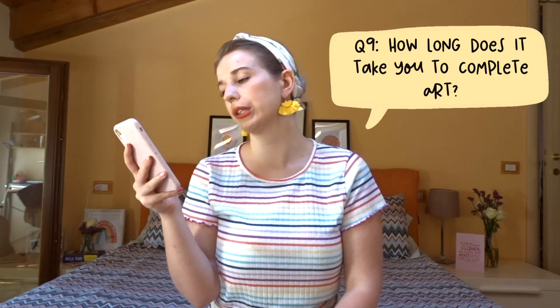How long does it take you to complete art? That really depends on the illustration. If I'm drawing from scratch, it could take anywhere from half an hour to an hour for an Instagram post. If I'm reusing from a canvas I've already created — something duplicated — it can be a lot faster. It also depends on how much hand lettering versus illustrated detail is involved. The shortest would probably be 15–20 minutes; the longest would be an hour or more.